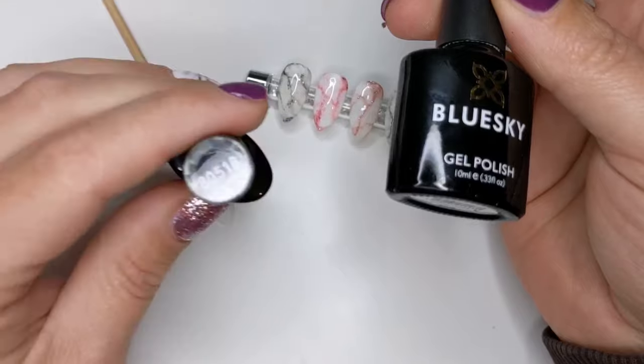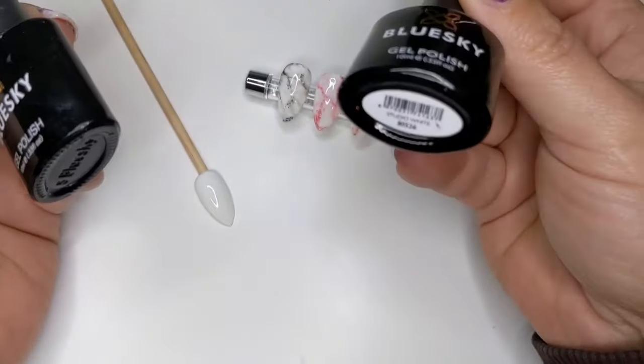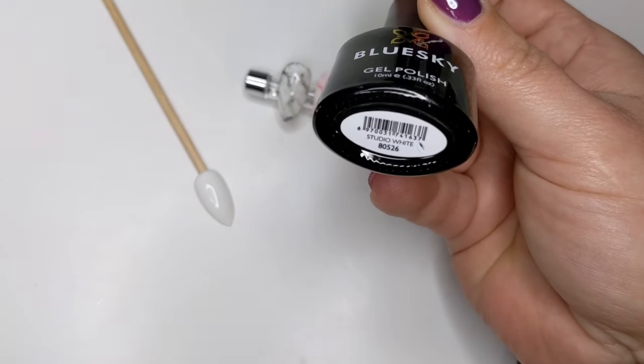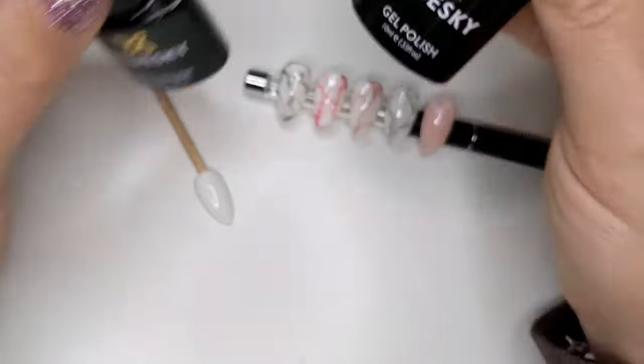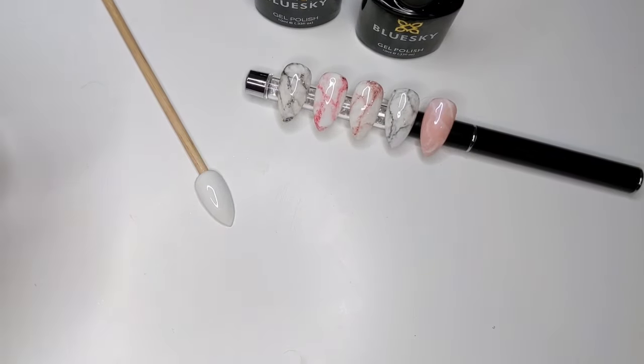The colors I'm using today are from Blue Sky. The black is 80518, it's just a standard black, and the white is called Studio White. It's not great for full coverage but it does the job, and that's the one I have so I'm using that today.